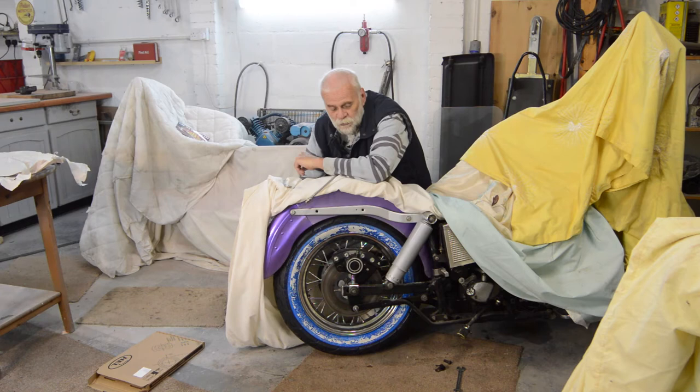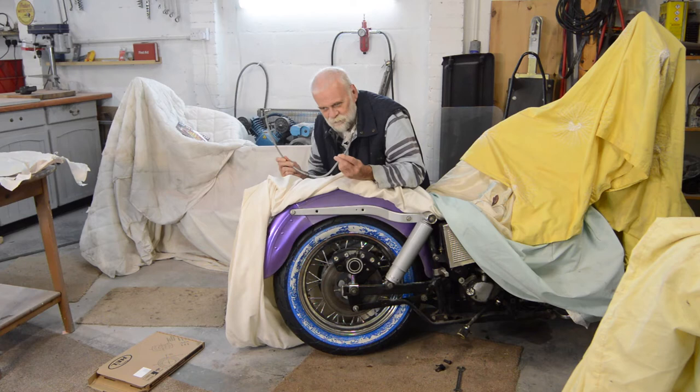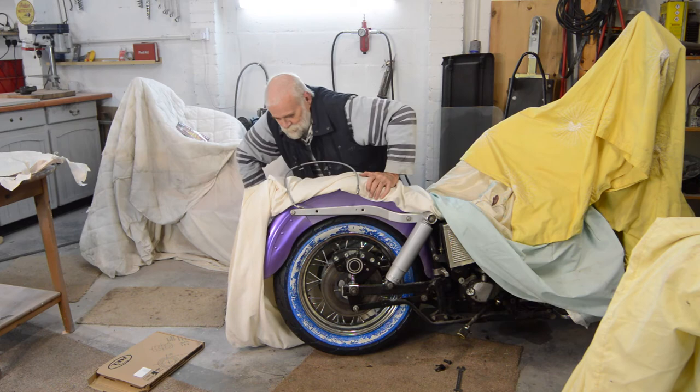If DOT 3 was okay in 1973 when this came off the production line, DOT 4 has got to be okay as well — I'm not worried by it. Excellent interaction from people who are watching the videos, which is what I want. This is all new to me, I'm learning it day by day, so the more you can tell me the happier I am. Let's get on with it.